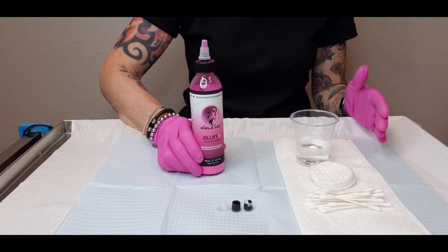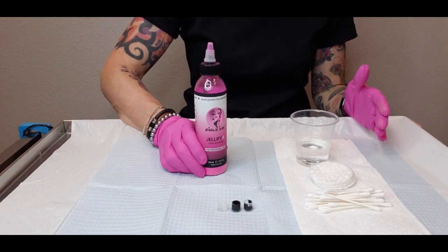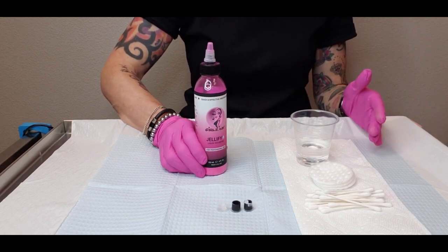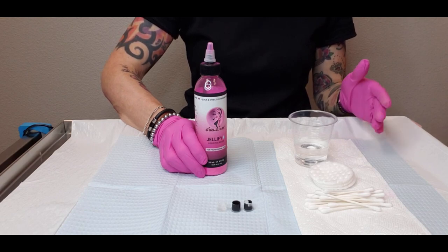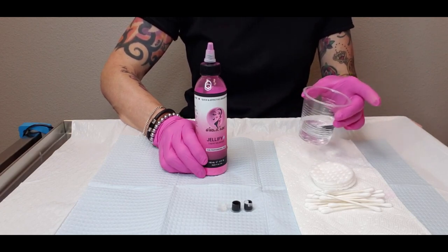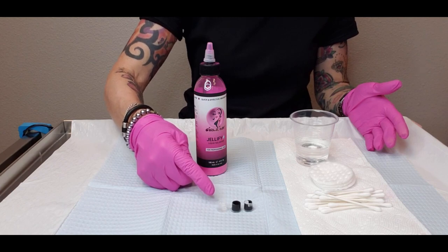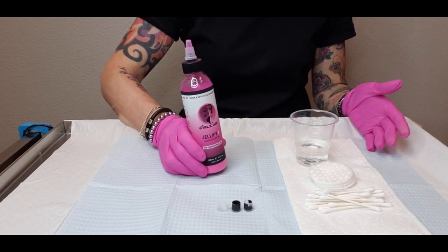The other reason Jellify is really important is it gives artists a responsible way to dispose of contaminated liquid waste. Many health departments and governing agencies do not allow contaminated liquids after a procedure to be poured down our drains, and of course we're not going to toss contaminated liquid into our trash cans. So now we have Jellify to handle that properly.